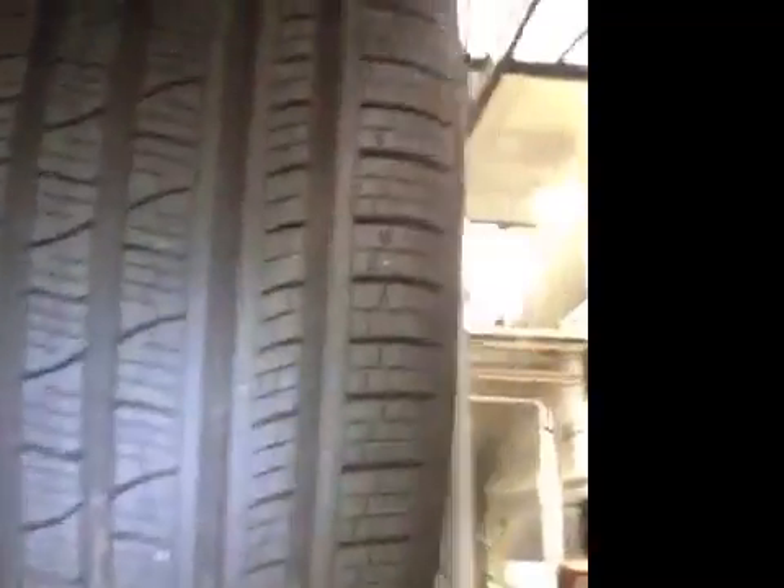Your off-side rear tyre is in the green as well — no cuts or bulges in the sidewall and the tread depth is good. Rear brake pads are also in the green, just at 7mm.